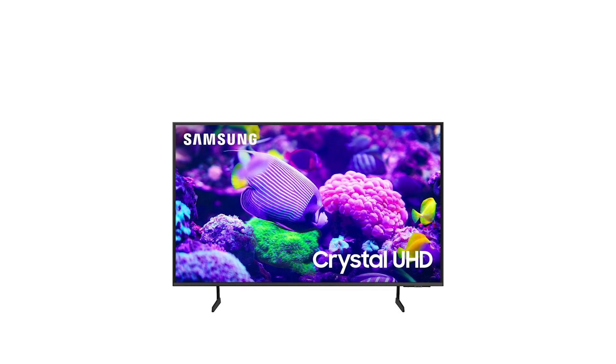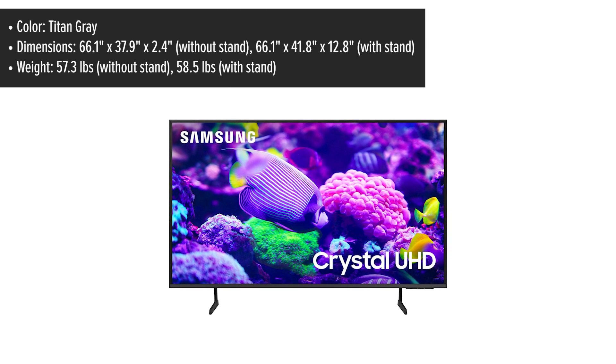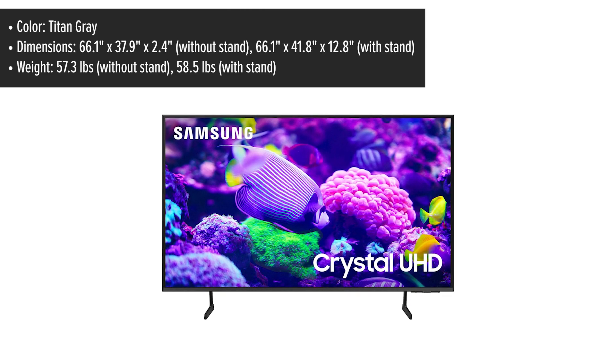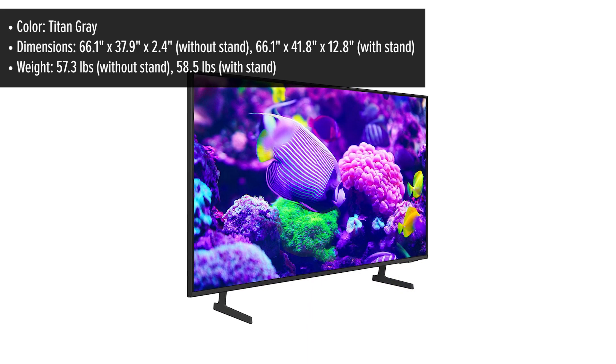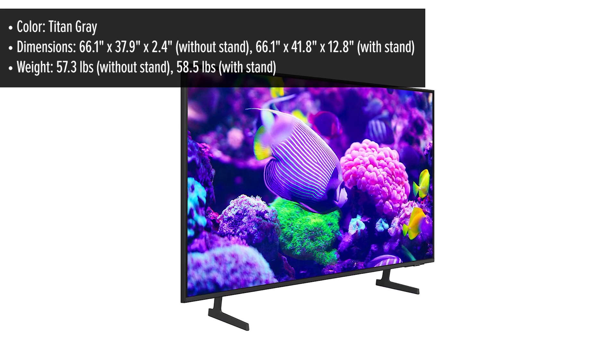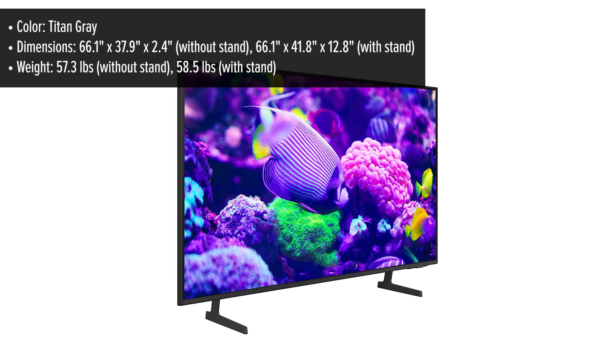The Samsung features a minimalist, sleek design that blends well into any room. The ultra-thin bezels give it a modern, almost frameless appearance, which enhances the immersive viewing experience. The Titan Grey color gives it a refined, neutral look, allowing it to complement most home decors.